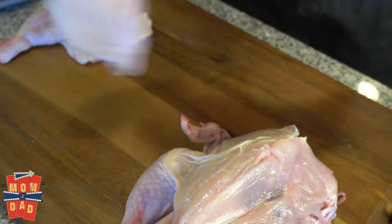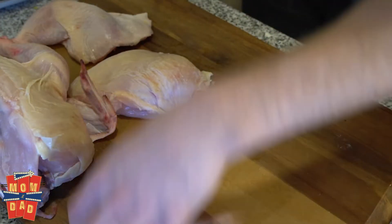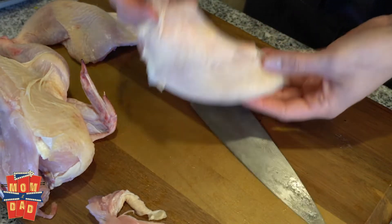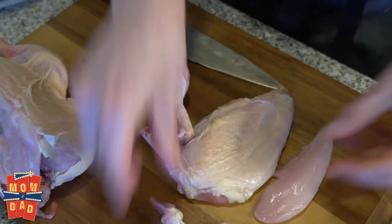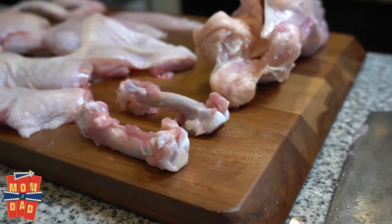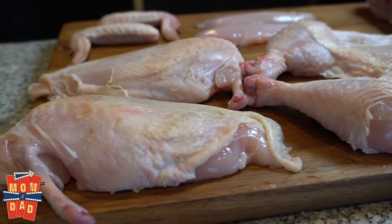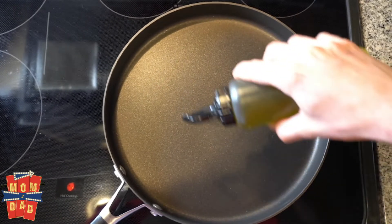We're gonna have a nice little fun trick here once we pull it down. So now we have a Frenched breast. Now that you've properly broken it down, the next thing we're gonna do is season it with salt and pepper and let some of the moisture come out of the skin, because it's really going to help it become as crispy as possible. We're gonna have our pan on medium to low heat.